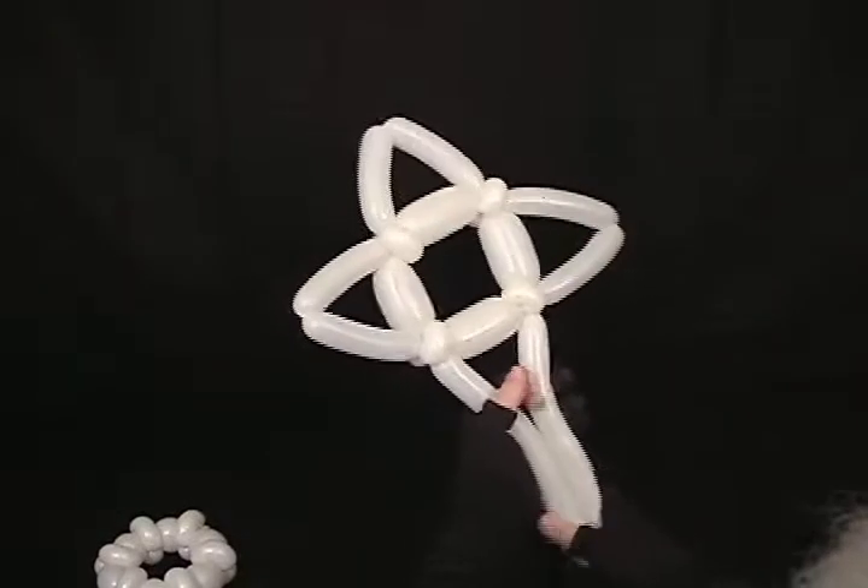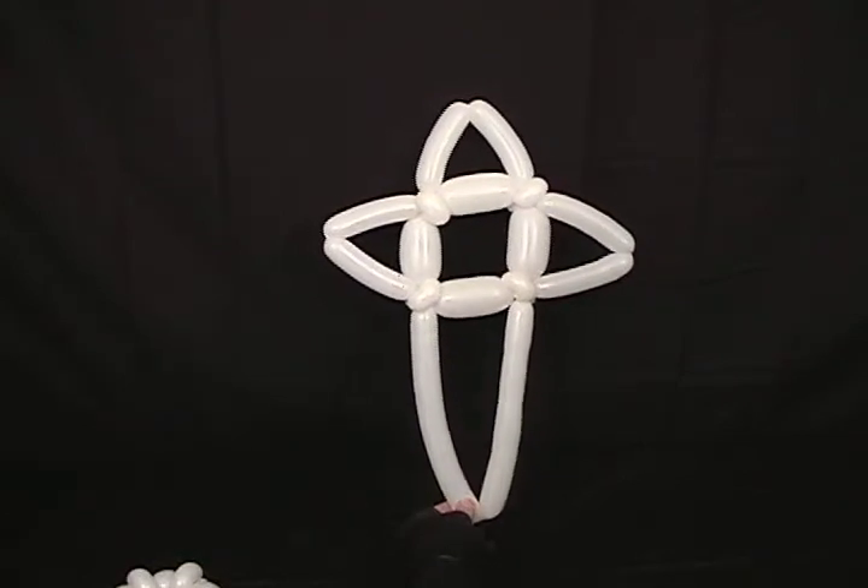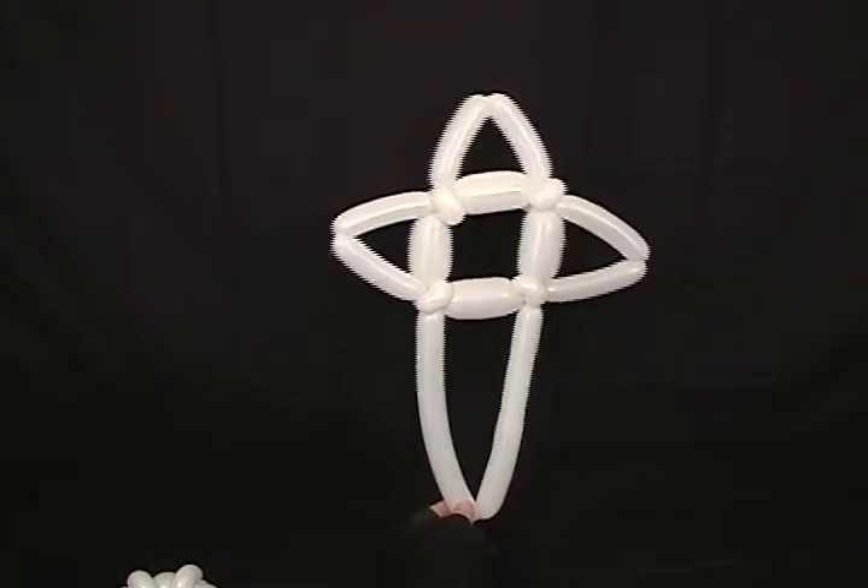And then you get the traditional four-pointed Christmas star. Or it could be changed slightly to be a cross or whatever, but there's one variation.